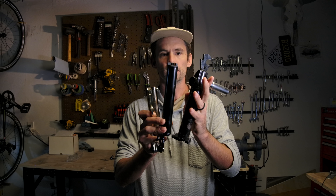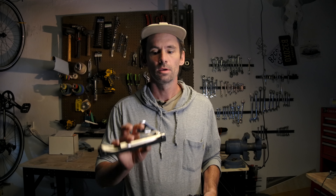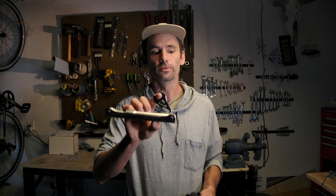The goal of today is to run through all these multi-tools and a couple other random gadgets and see what will help you the most when you get a flat, when your chain breaks, when your pedal snaps - whatever happens - which one of these is going to have you covered and which one is the right tool for you.